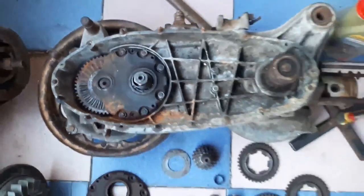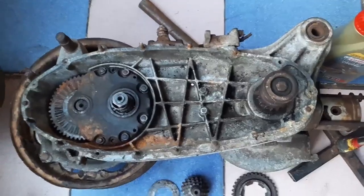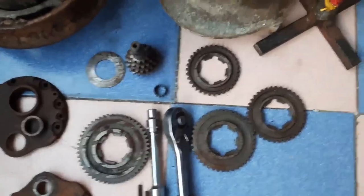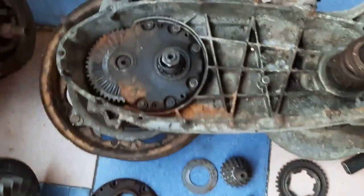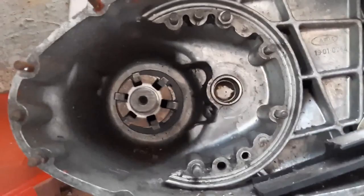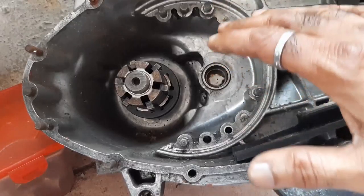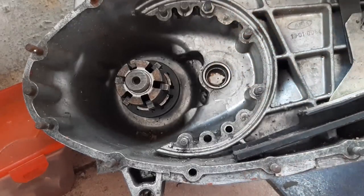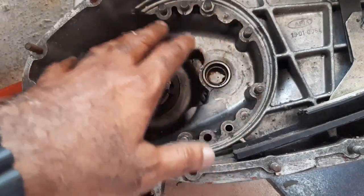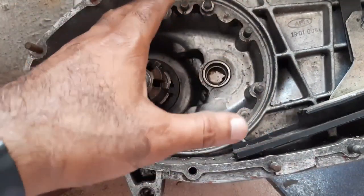This is the Lambretta gearbox. After opening the gearbox, you will find this type of arrangement inside. The gears are accommodated in this space — that's what we are calling this space as a gearbox. That's all it is, very simple.